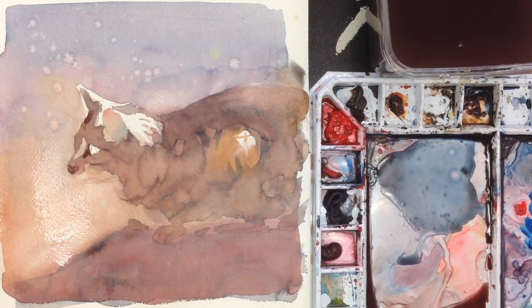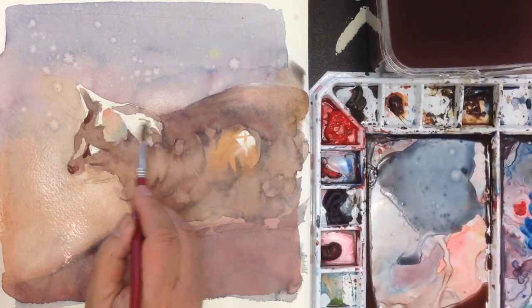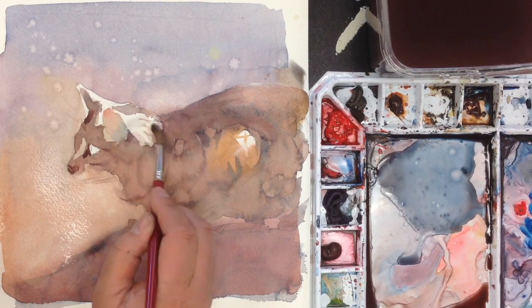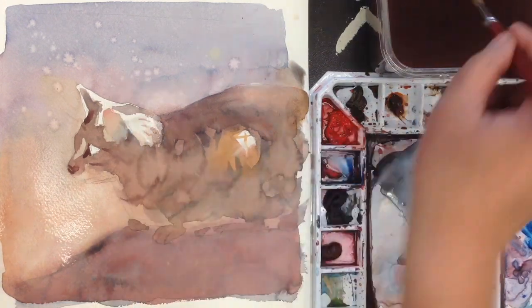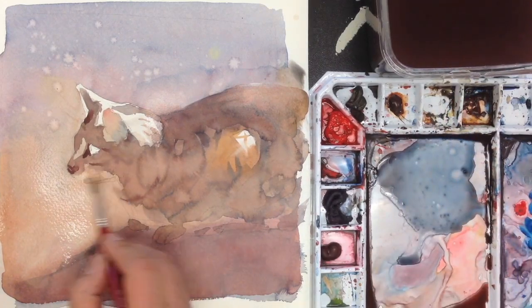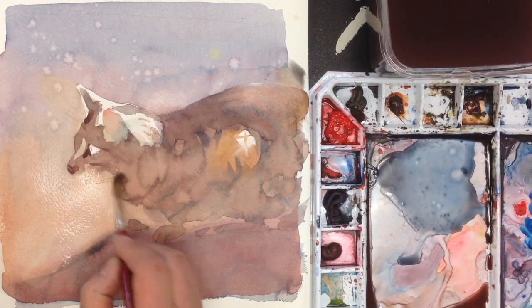I'm going to use a smaller brush for the next areas. I want to smooth some of the area here at the light, a little bit. And underneath here, I want to have a smoother, softer transition as well.